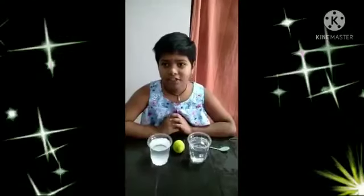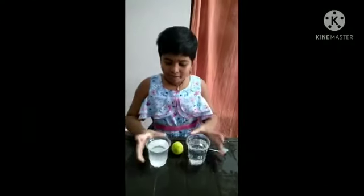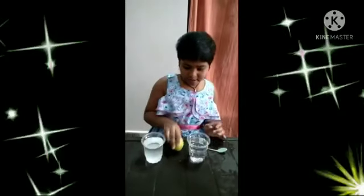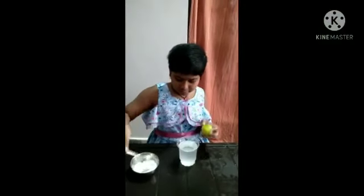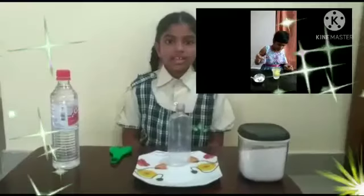I am doing a science project. First, take two glasses of water, one lemon, and some salt and mix it. Drop the lemon in this water.